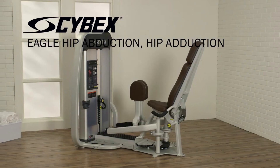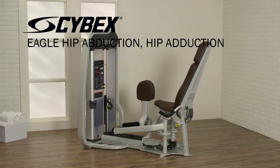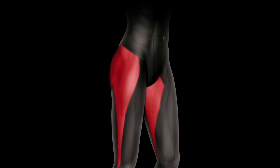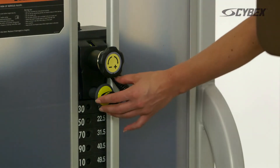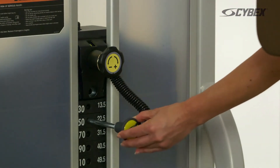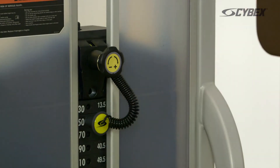The Cybex Eagle Hip Abduction Hip Adduction targets the muscles of the inner and outer thighs. Select your desired weight by adjusting the yellow pin. On all Cybex machines, the adjustments are easy to reach, easy to see, and are highlighted in yellow.